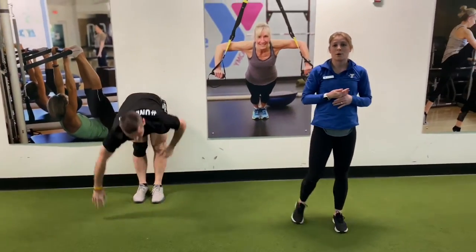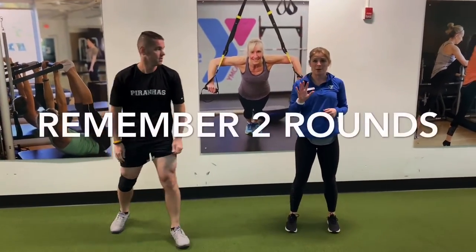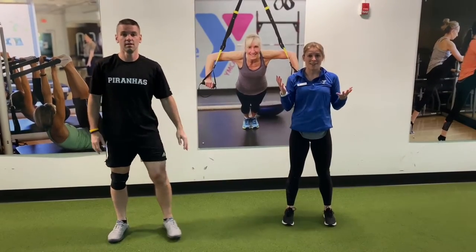We're going to go right through it one more round to complete a five-minute warm-up. And there you have it.